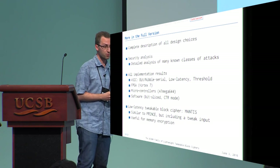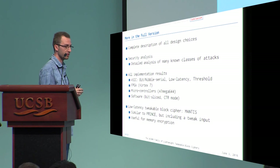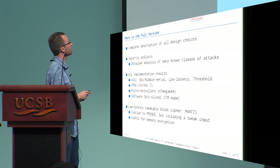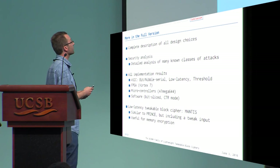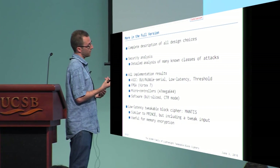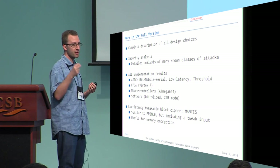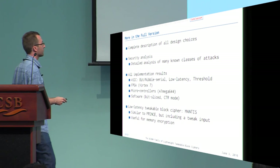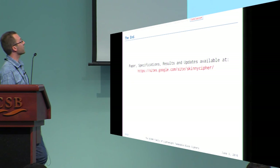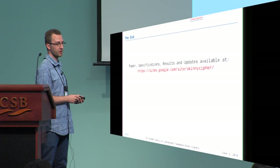The full version of the paper contains much more: every design choice and all possible variants, full security analysis, all possible implementations from bit-serial, nibble-serial, low-latency, threshold, FPGA, microcontroller, and software. We also present a variant called Mantis — a low-latency tweakable block cipher similar to Prince but with an additional tweak input useful for memory encryption. We have set up a website with the full specification and may post updates, and we invite you to visit it.